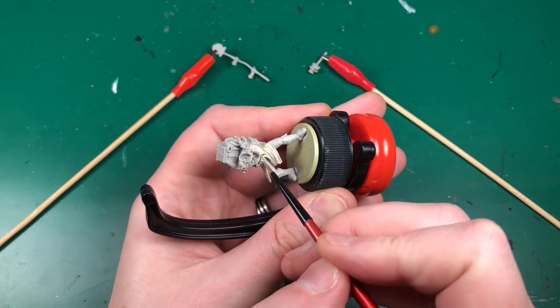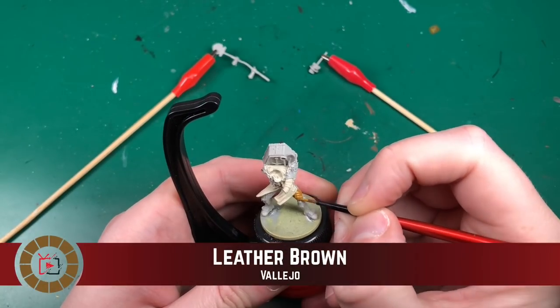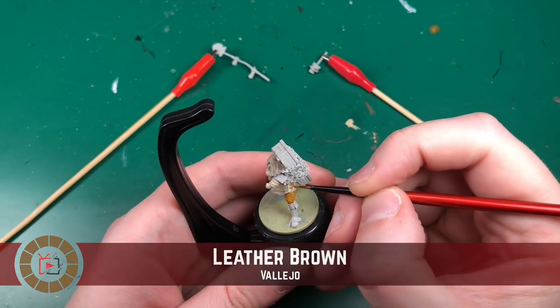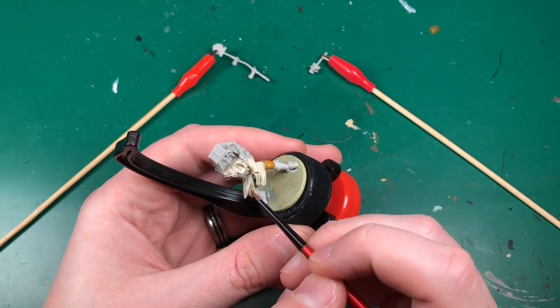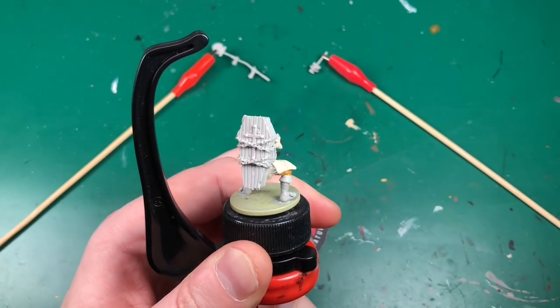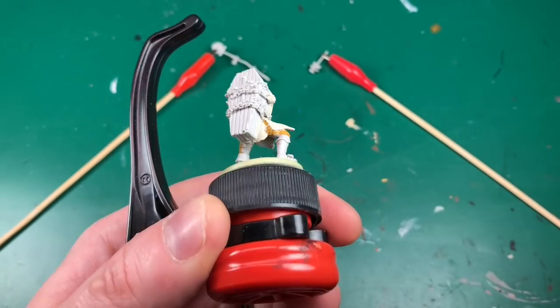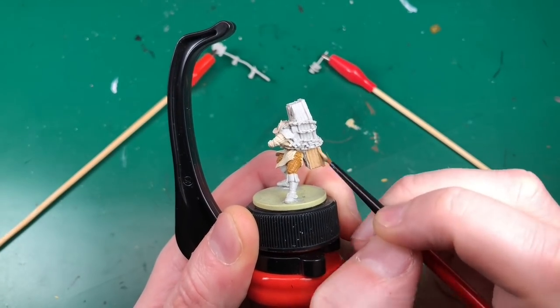I'm going to start with Bone White by Vallejo and I'm not going to prime this miniature. It's a resin miniature, highly detailed, so I'm going to use that Game Color range which works as both the base coat and the primer all in one, just reducing the number of layers I need to put on and potentially obscuring some detail.